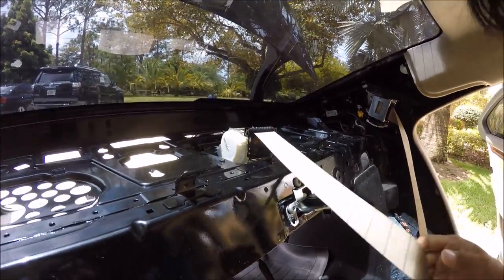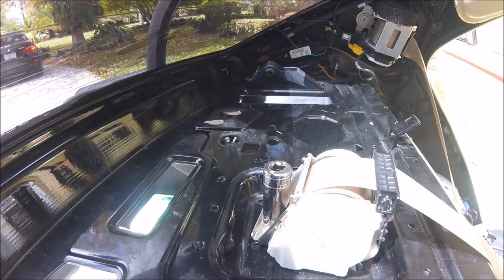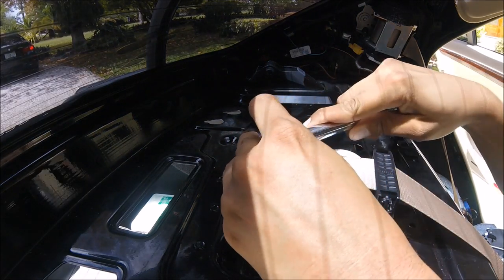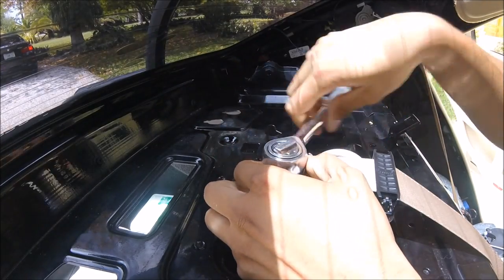Let's go ahead, take this thing off, and then start working on that right there. To get this module off, you need a 17mm deep socket. Put your head on there and then loosen it. It comes off fairly easy.